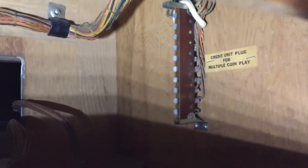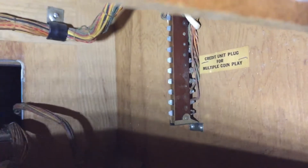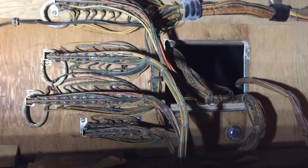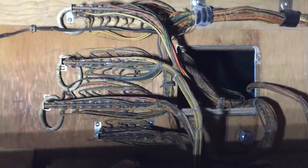This is electromechanical, as you can see. Any adjustments up here are done by Jackson plugs — or whatever you call them — so there are no switches. Any adjustment you want to make to the game is done by moving plugs. These are all wires and plugs here — these are the plugs that come from the front of the game, kind of like your modern-day Molex connector.